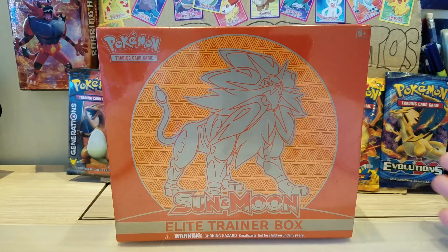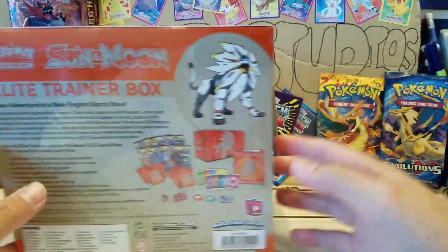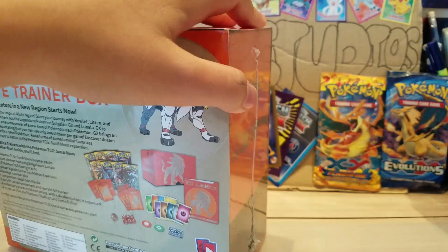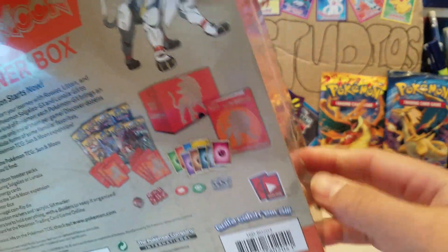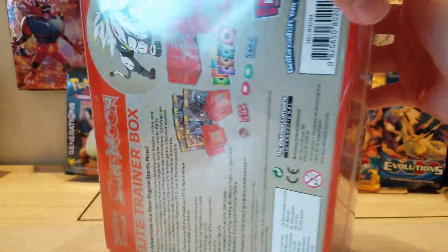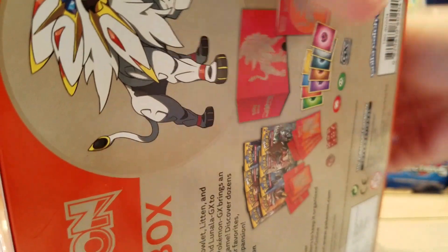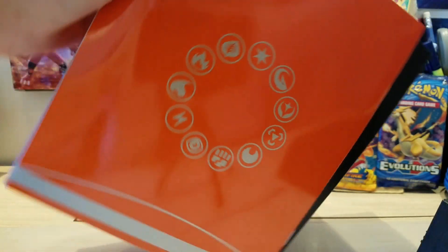Here is the Solgaleo Sun and Moon Elite Trainer box - it's orange. This is not my first Elite Trainer box, so I know what's in this stuff. Before I crack into it, I have to thank my uncle - I think his name is Uncle Melvin - for helping me pick this up. Of course, I still had to pay the money.